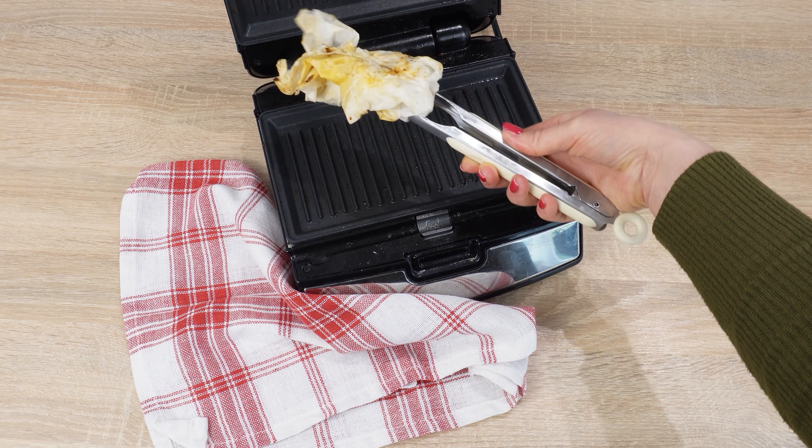The high temperature and steam from the water will loosen the burnt residue. The paper towels will absorb all the dirt. Use kitchen tongs to remove them. Gently wipe the surface of the sandwich maker with the damp paper towels. And you're done.